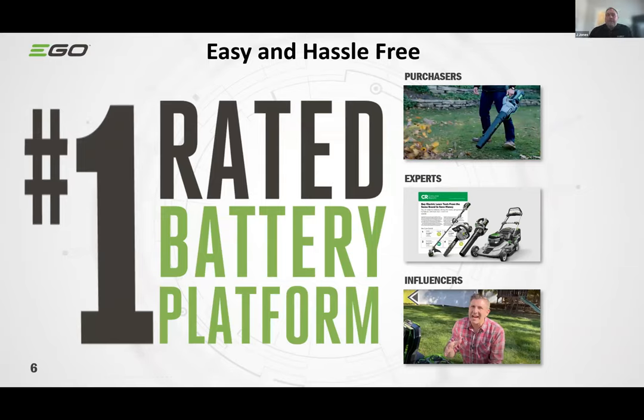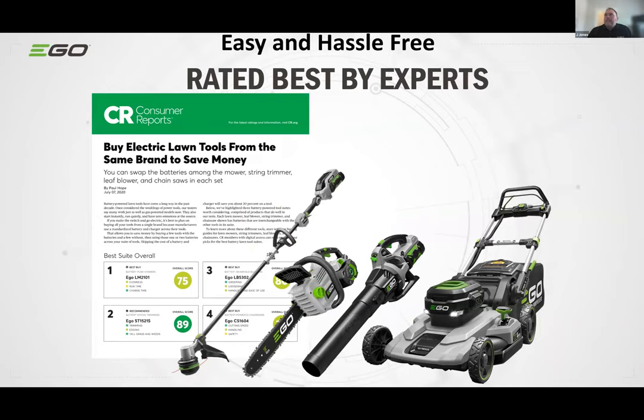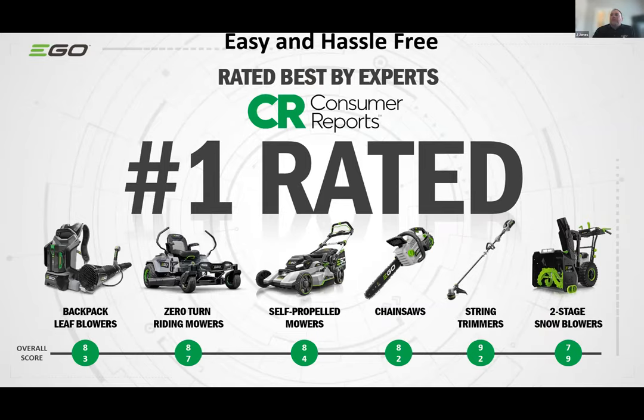The key benefit is ease and hassle-free operation — no oil, no gas, none of the maintenance that contractors and homeowners have had to deal with. With that, we've obtained the number one rated battery platform rating, coming from purchasers, experts we work with in the field, and influencers. We're currently number one rated in five out of seven categories in Consumer Reports, and considered best in the other two.